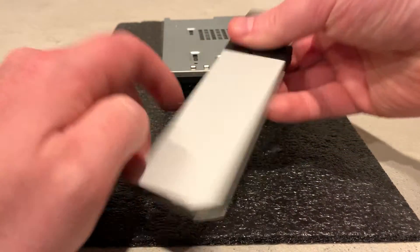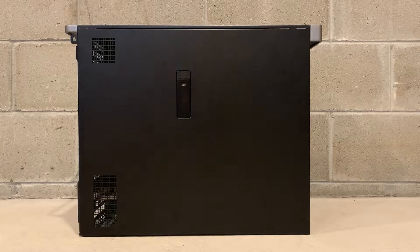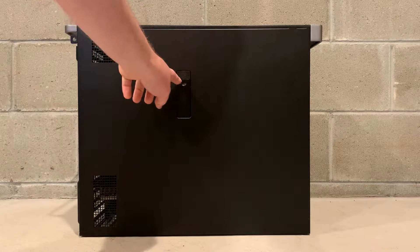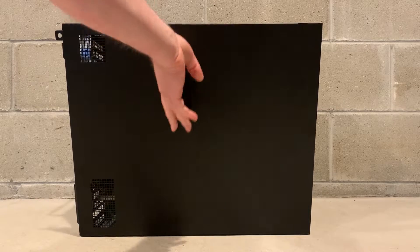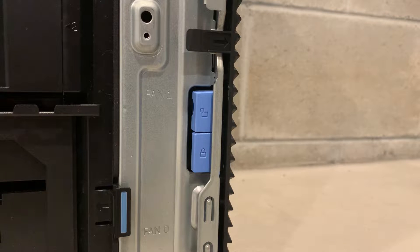We also couldn't see the solid state drive in the F2 setup or in POST. In an attempt to figure out a solution, we purchased another Precision 7920 that originally shipped with an NVMe M.2 solid state drive already installed. Our plan was to look at the SAS connections to see why NVMe works on that system.